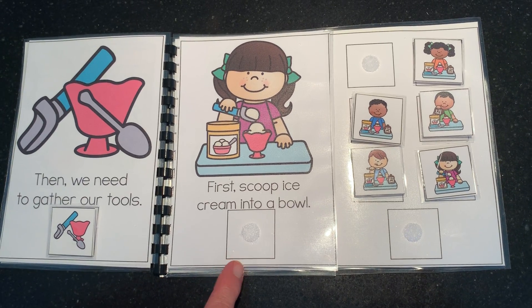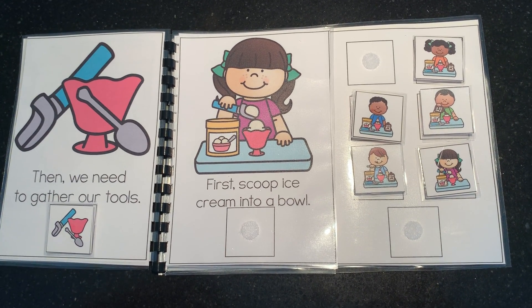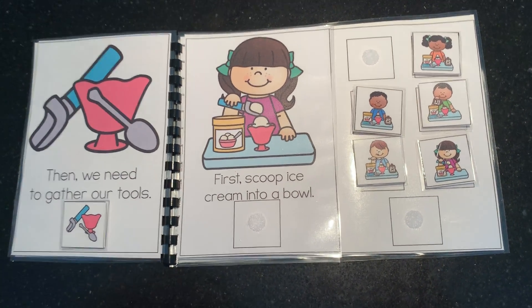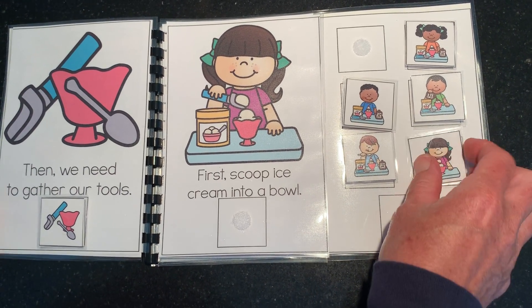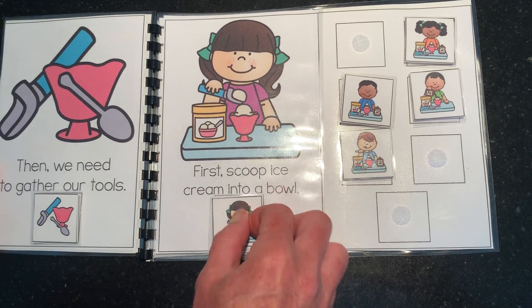All right, so first we scoop the ice cream into the bowl. Where's that picture? The girl is wearing a purple shirt. Here it is. And can everybody practice?